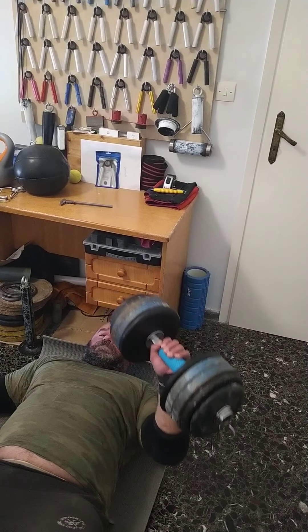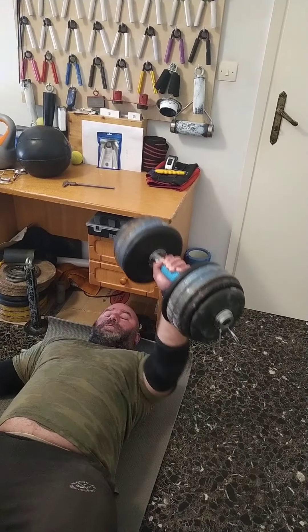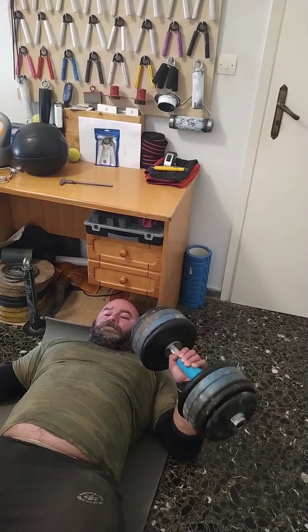These are the seven sets of eight reps. I kept it at 70-75%. They were heavy enough to get a decent pump, but I didn't kill myself. It was good stuff.